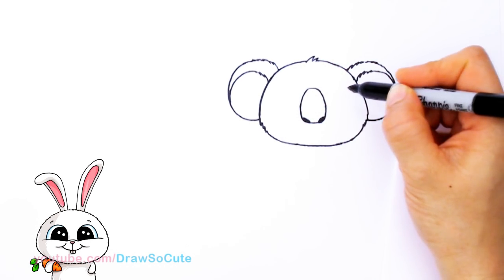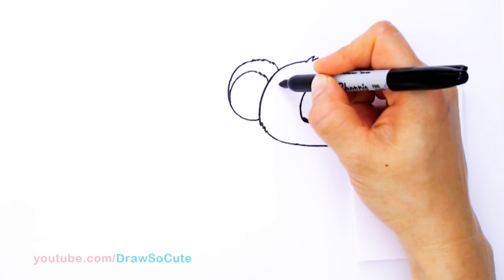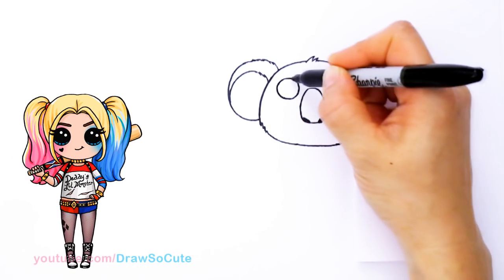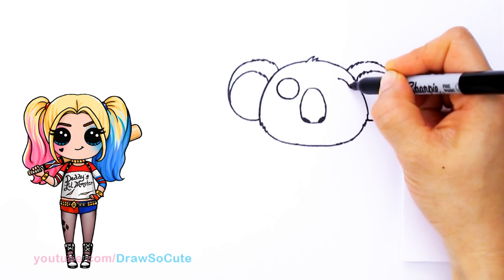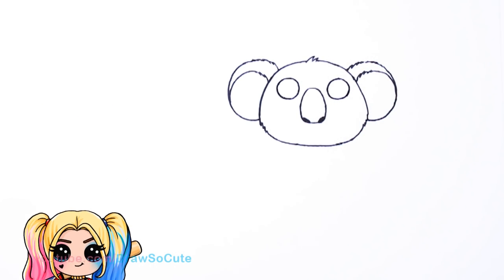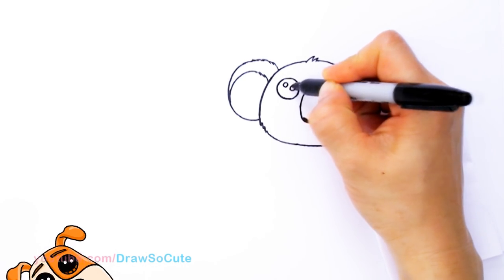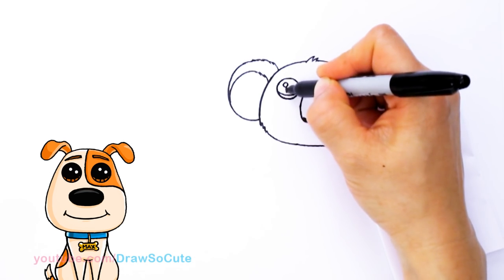Now we have his nose in, so we can better judge where to put his eyes. I'm going to come to the side right here and draw two circles — one big circle on this side, nicely in the center, and then come across on this side and draw another circle for his other eye. So I've got his two eyes in. Let's make them Draw So Cute eyes — I'm going to add two small circles at an angle and a curved line at the bottom, and shade in the top.